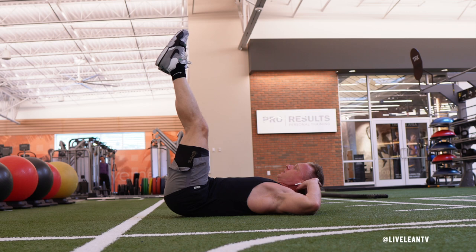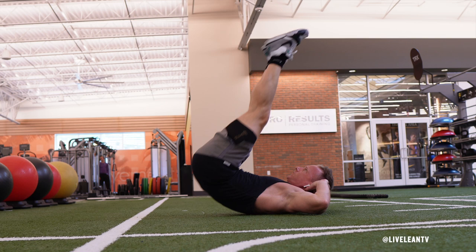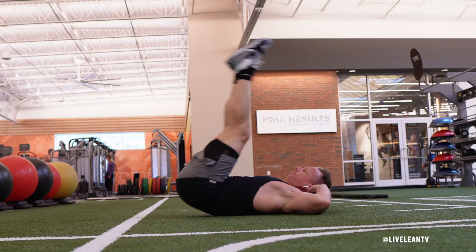Think about trying to hit the sky with your feet. Lower your hips back to the floor without lowering your legs back to the floor. Your legs should maintain a close to 90 degree angle at your hips. Repeat for reps.